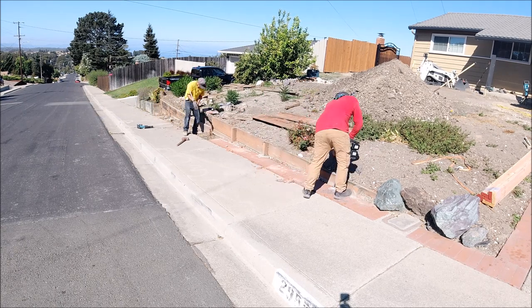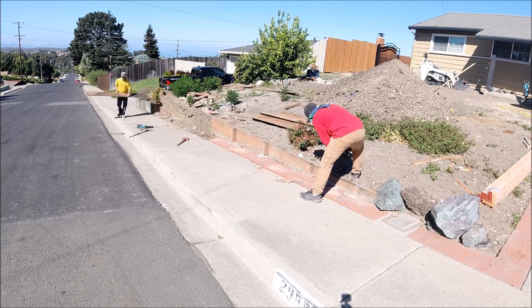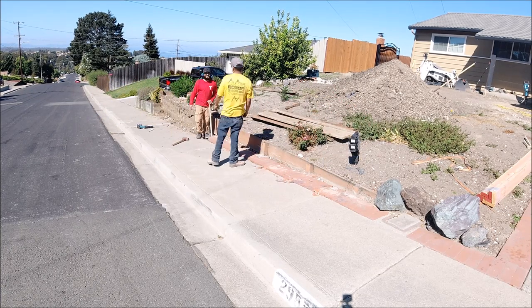Just a quick demo of the old pressure-treated retaining wall — it's been up about 15-20 years. This time around, the customer decided to go with a concrete retaining wall.